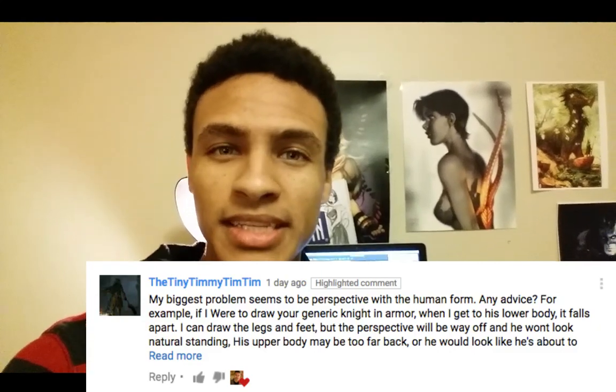Tiny Timmy Tim Tim was expressing in a comment that some of his figure work doesn't feel like it can hold up. He feels like once he gets to the legs the figures are falling apart, they don't look like they're standing, the perspective isn't right, and generally he doesn't feel like the weight is there and that it looks like part of one cohesive human figure.